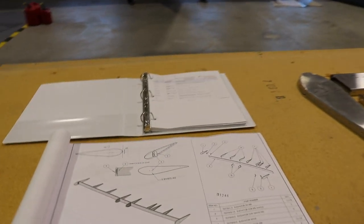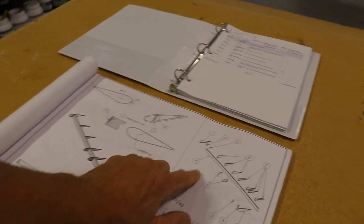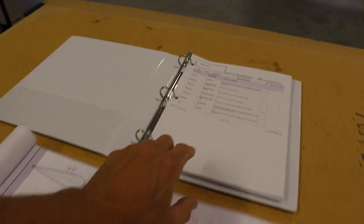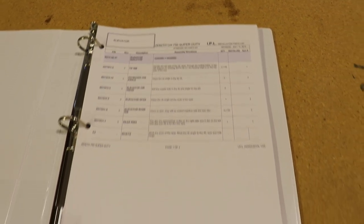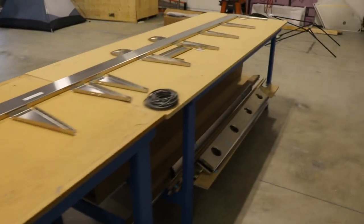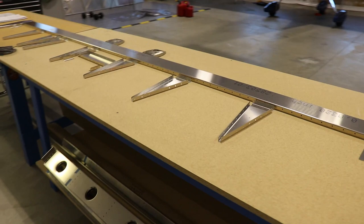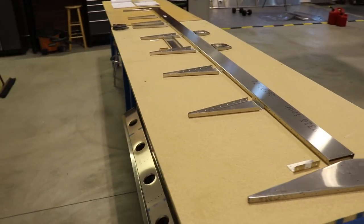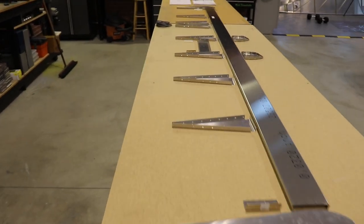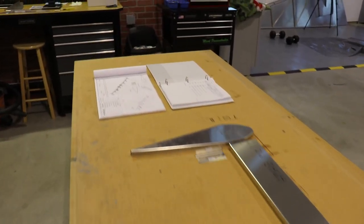Just like for the horizontal stabilizer, I have the plans out here for the elevator. I can see all the parts that I need, and the part numbers down in the corner. I have the construction manual printed out, ready to go with the first few steps. I've laid out on the workbench most of the elevator parts — the basic skeleton. Laying them out like this lets me make sure I have all the parts, organize them, and see where they go, which makes the first few steps a little easier.